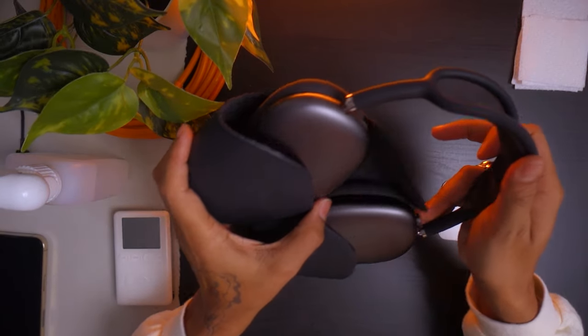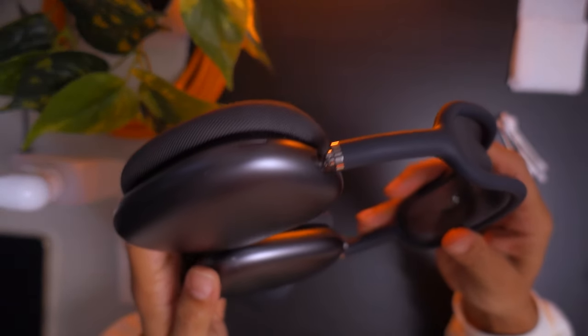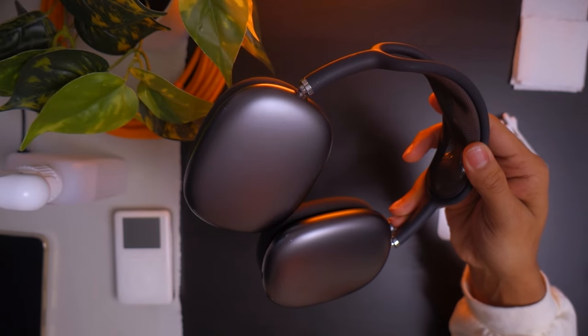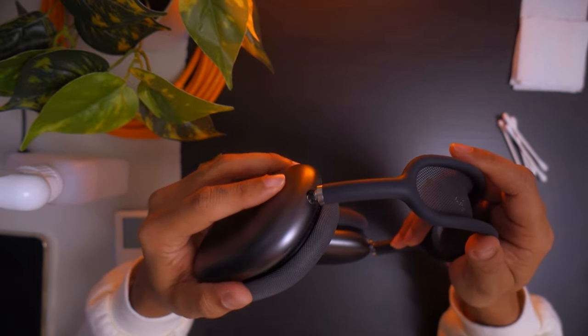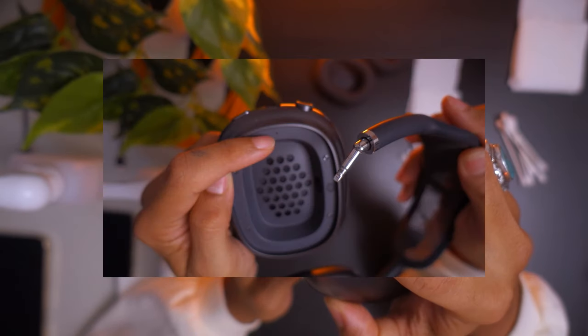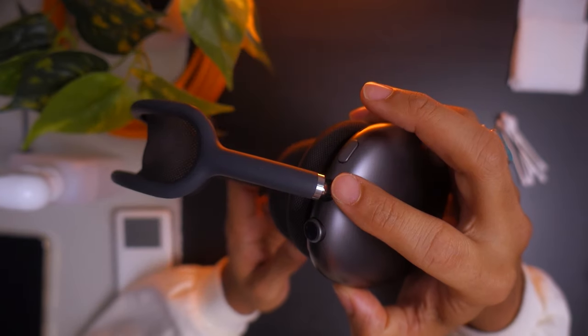I've had these AirPod Maxes for a long time — they're kind of scuffed up, but they still work and it's not a battery issue. I went on Reddit and found out there's a problem where the earpiece comes off and there's a connector that connects the two sides. In that connector, gunk can build up and when there's gunk in there, it prevents the connection.